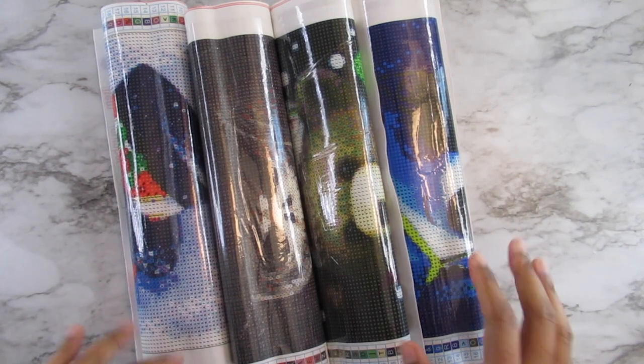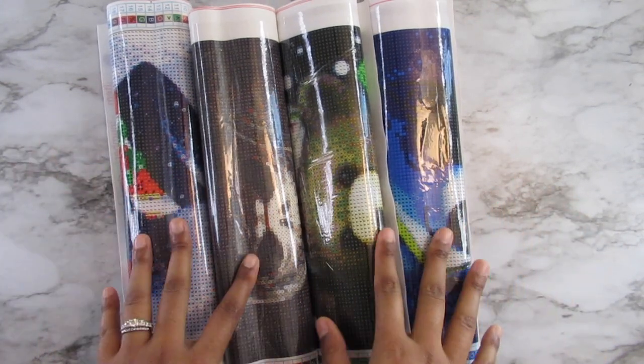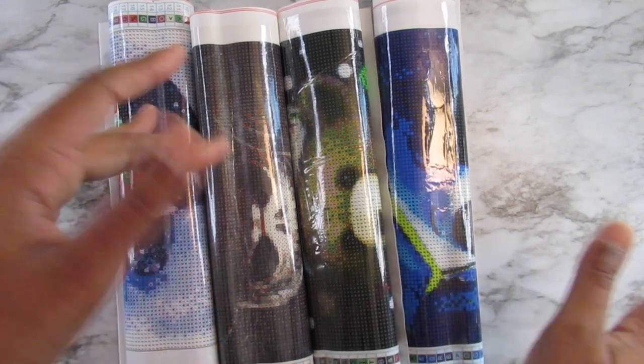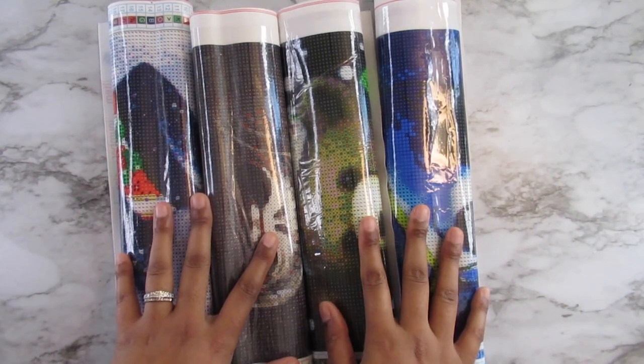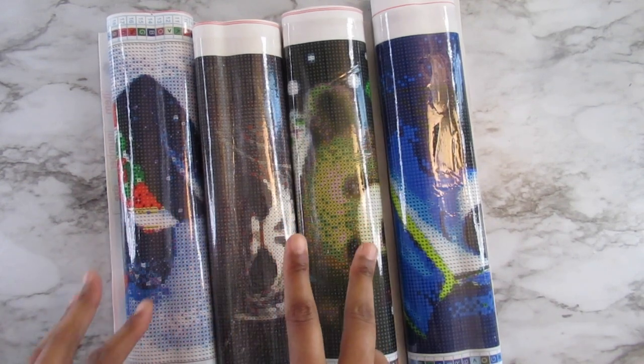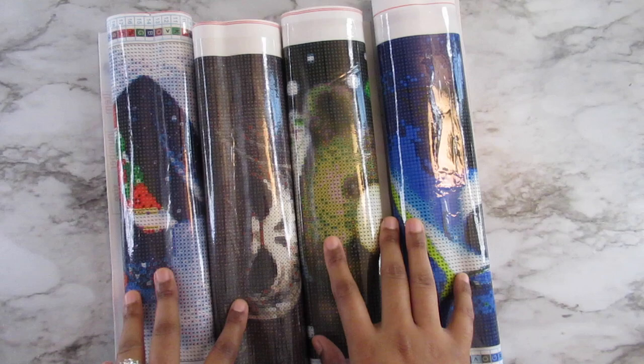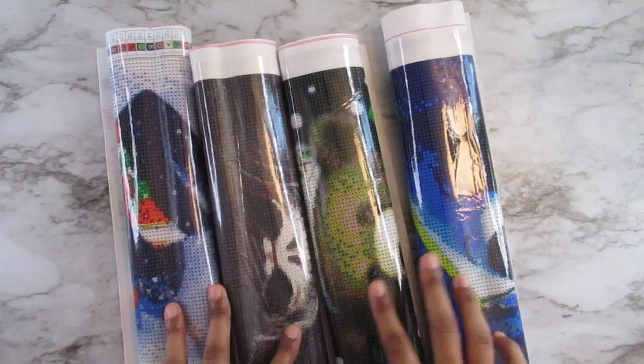Hi everyone, it's Whitney. Welcome back to my channel. So I have another Everyday E-Deals unboxing for you guys — well, not unboxing, but whatever. I have two that are Christmas related and two that are kind of Halloween-y related, so I'm going to go ahead and get started and show them to you guys.